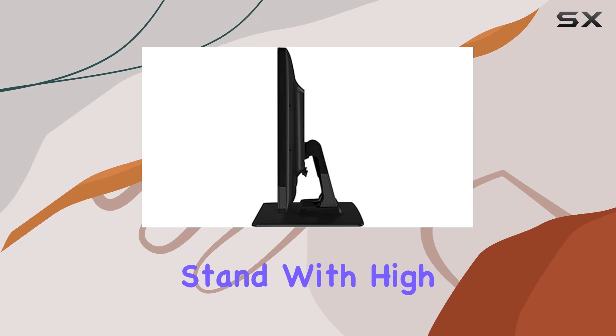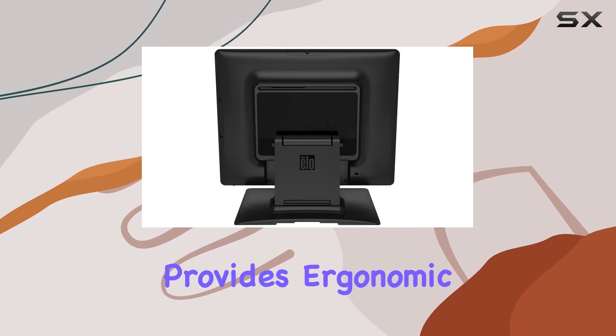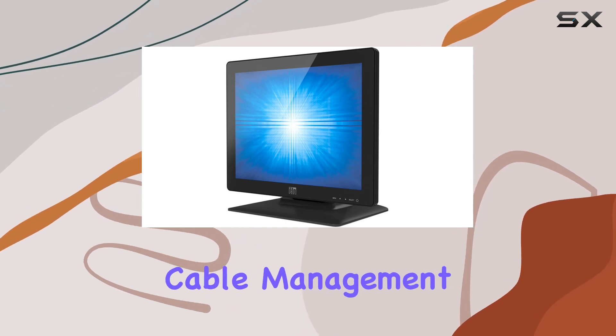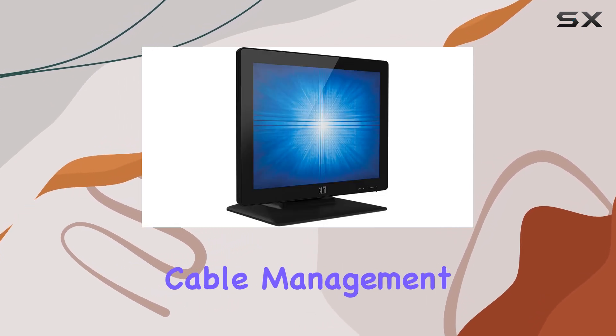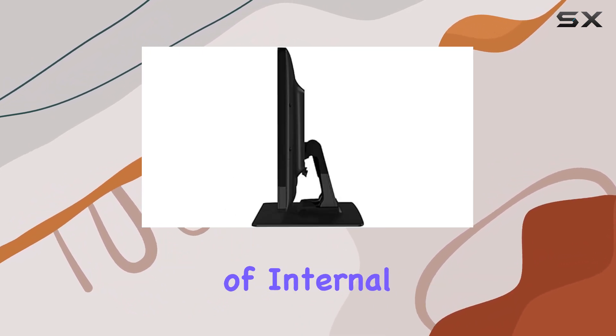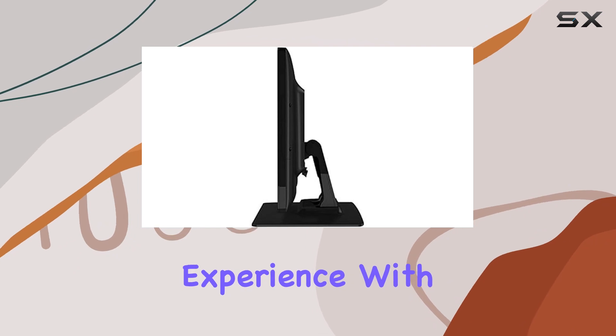The dual-position stand with high-low settings and tilt functionality provides ergonomic flexibility, ensuring a comfortable viewing experience. Cable management is a breeze with the integrated cable management system, keeping your workspace tidy. The inclusion of internal speakers adds audio dimension to your multimedia experience.